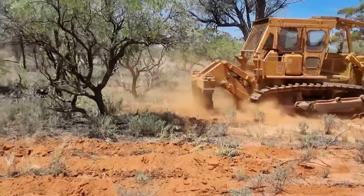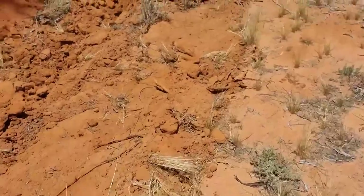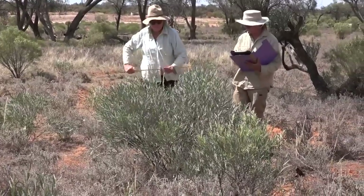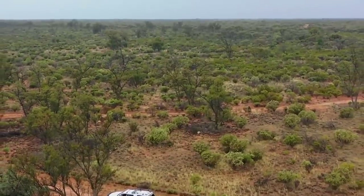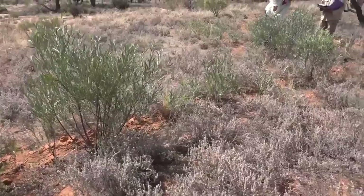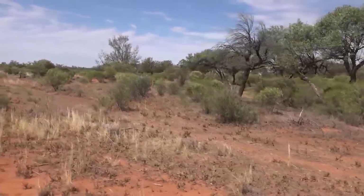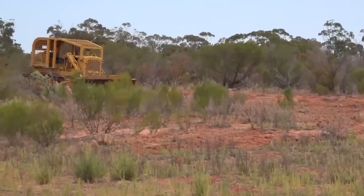Once we have finished the current second series of trials, we will be producing reports and guidelines on how the technique can be applied more widely in the landscape. We are fortunate in having 40,000 hectares at Nanya where we can apply research trials like this in a real situation, and we are very grateful to the NSW Environmental Trust for funding this program.